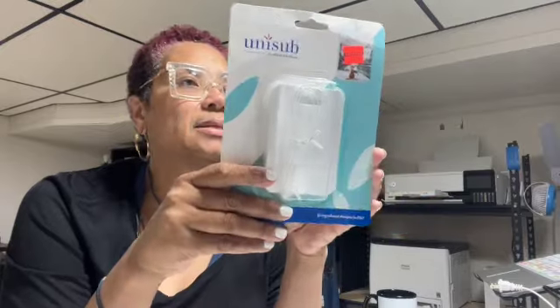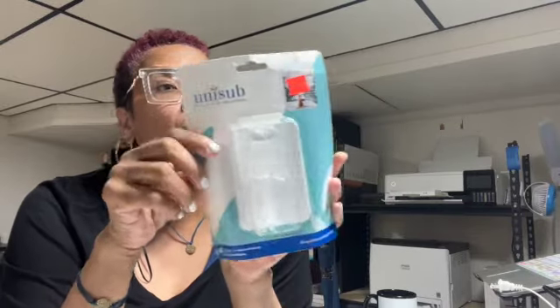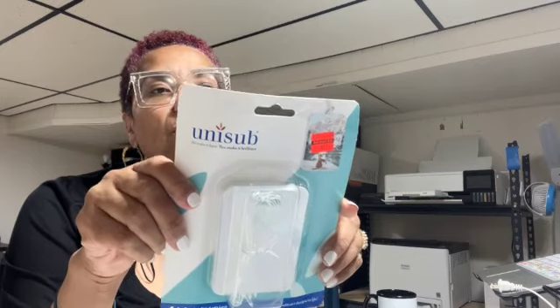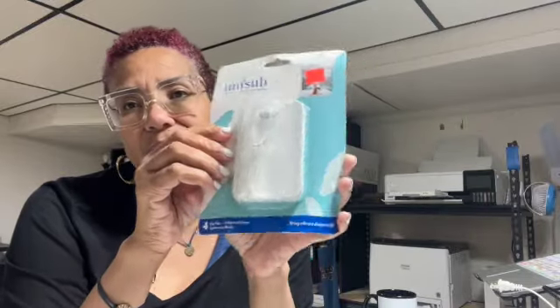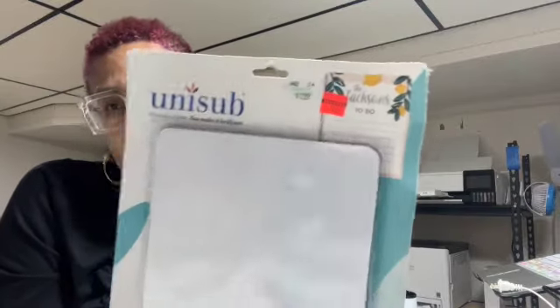I also got these luggage tags — super cute. You get four luggage tags for $6.99 and you can sublimate on both sides. The size is 2.75 by 4 inches and the settings are 385 degrees for 60 seconds. I was super excited about this. I also got this dry erase message board for $6.49 — you can sublimate right onto the message board, which I thought was really cute.